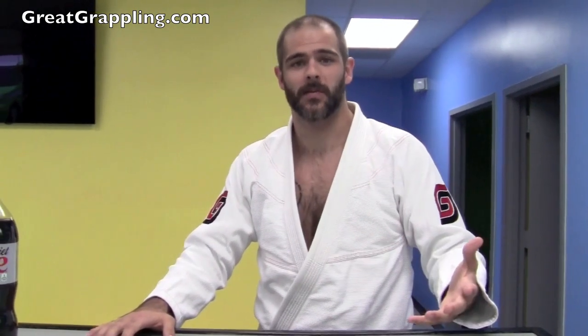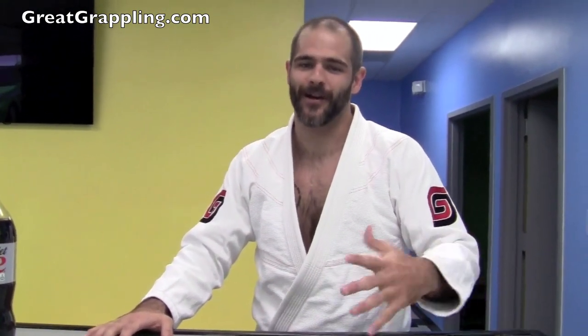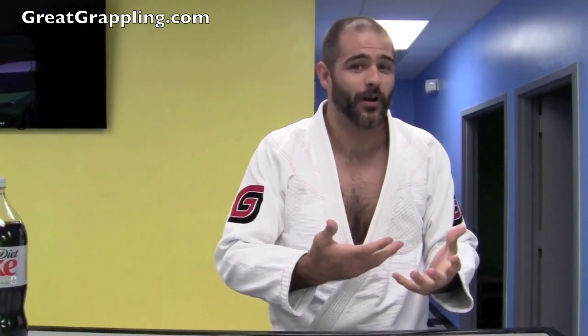Hi, it's Jeremy from Great Grappling again. As a lot of you know from watching some of my videos, from time to time I like to pull pranks on my students. Just like a lot of schools, we have some really great kids. They're great at heart, and I don't know if it was part of my childhood upbringing or the little mean person inside of me, but I like to take advantage of that. So today is no different — today is our Halloween party and I have a prank set up. Check it out.